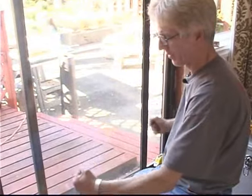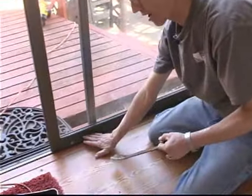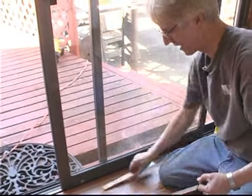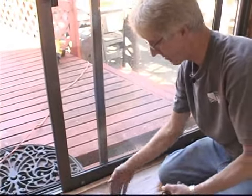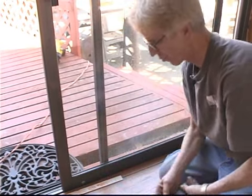If the door's too heavy for you to lift up, you're going to accomplish the same thing by using a couple of flat bars or pry bars and prying up on the bottom of it. You want to pay careful attention to your interior mulling — you might want to put a backer board down so when you pry it doesn't do any damage to the wood below.